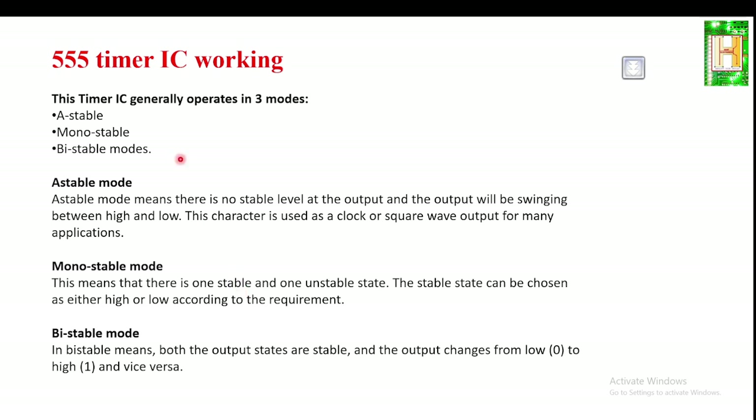The IC555 can be operated in three different modes. The first is astable mode, also known as a free-running multivibrator, whose output always swings between logic one and zero. This characteristic is used for producing different clock sequences, square wave outputs, and clocks for many applications.